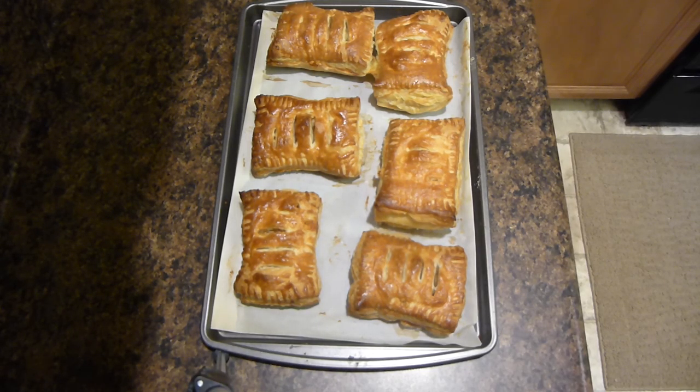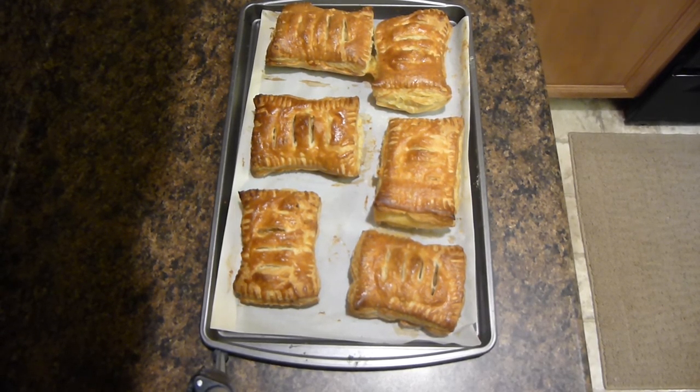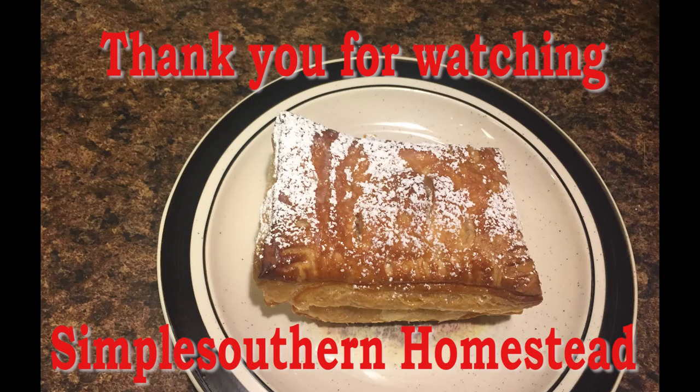Here they are finished after they've baked for their 20 minutes. You are now able to add some powdered sugar if you choose, and then just enjoy the apple turnovers. I hope you guys enjoyed this video, I hope you give this recipe a try, and I thank you for watching. Have a great day.